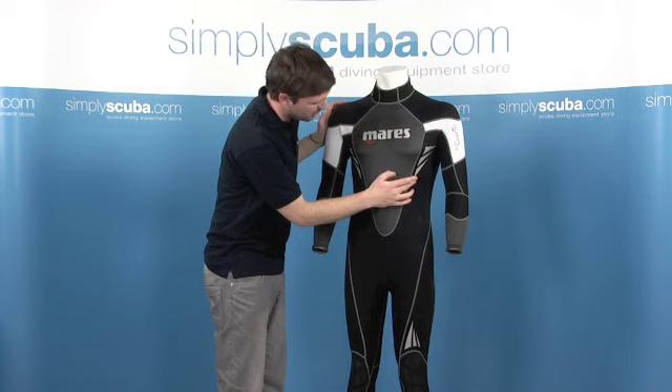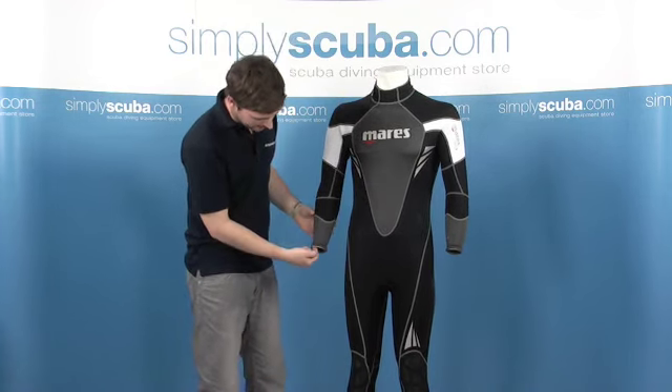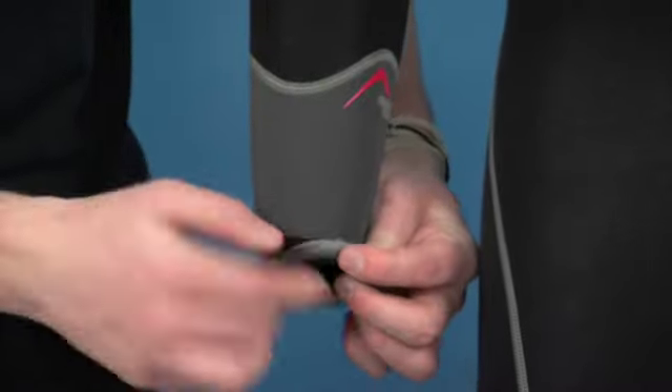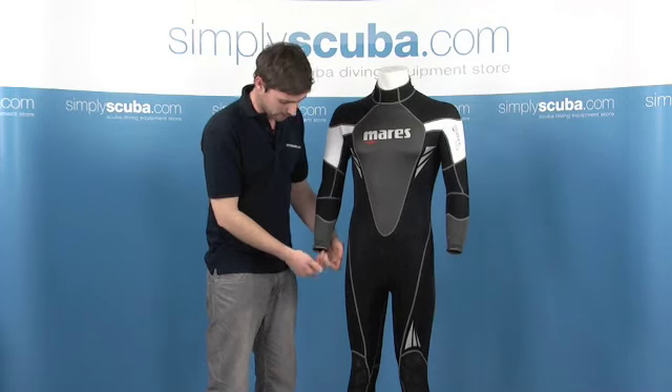We've also got these reflective stripes down the side there to increase your visibility. Moving down the arm, the GlideSkin seals around the cuffs — again for improving the seal against the water and for comfort.